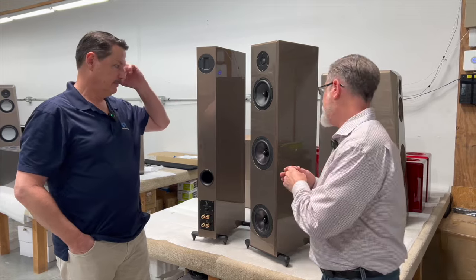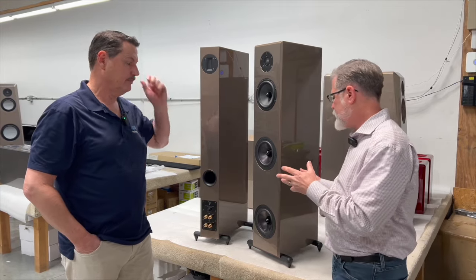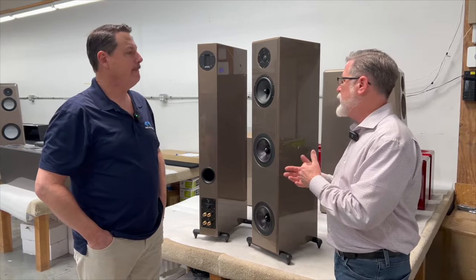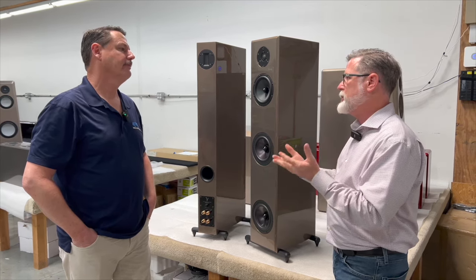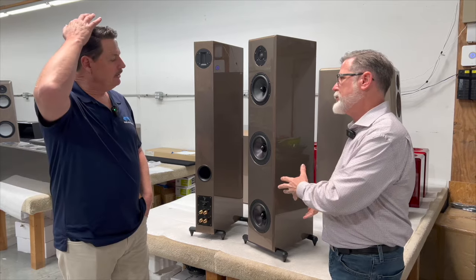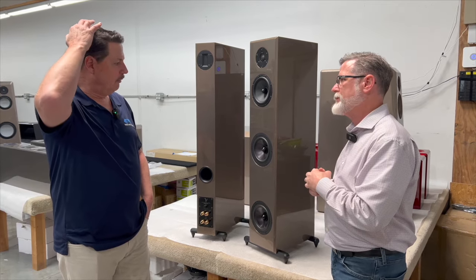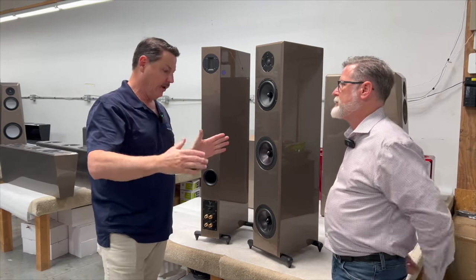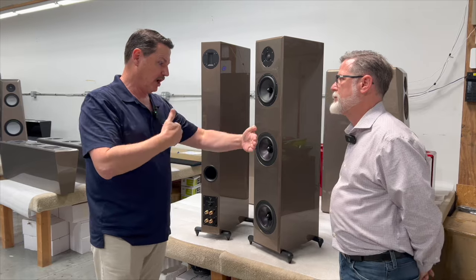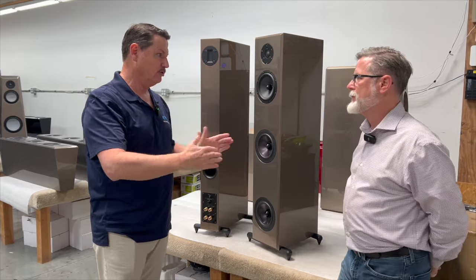So finding ways to be more efficient in cabinet size while still getting that deep bass, authority, power, and control, but in a smaller footprint, was critical. This Endeavor line is the culmination of decades of work, and it demonstrates just how full range a speaker can be in a very small footprint.